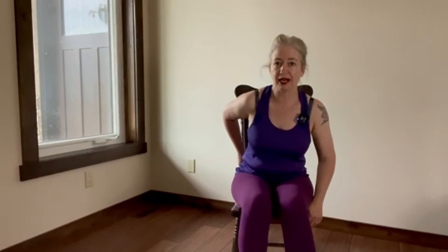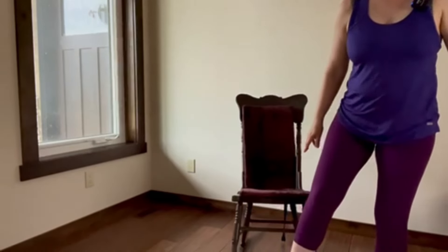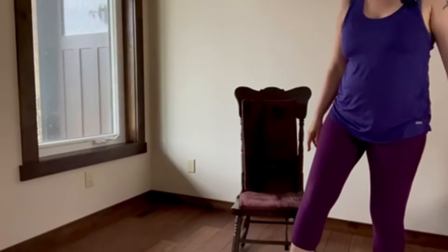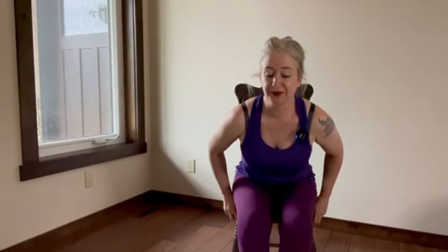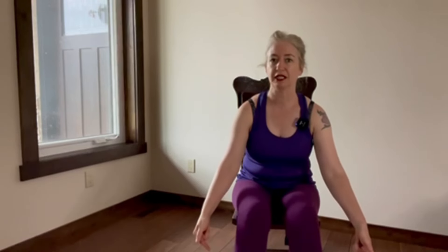I recently had a request to do an episode from a chair for somebody who has reduced mobility, so I put together this little practice and I'm doing it in my great-grandmother's old rocking chair. The only stipulation — it can be any chair — is that you want to be able to get to the edge of the chair and you want to be able to get your feet on the floor.